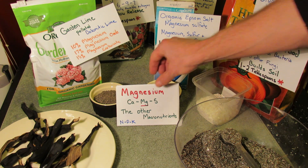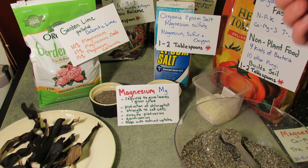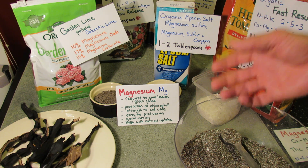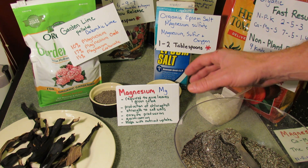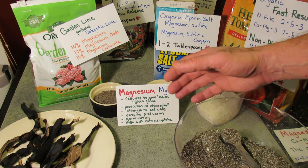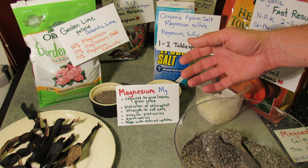What does magnesium do for your plant? Why is it needed? Magnesium is required to give the leaves their green color. It's really involved in the production of chlorophyll. So if you don't have enough magnesium in your soil, your plants aren't going to be as green — they're going to have trouble with chlorophyll production.